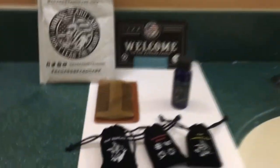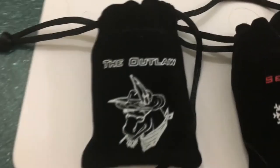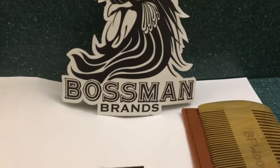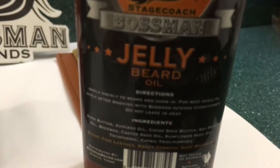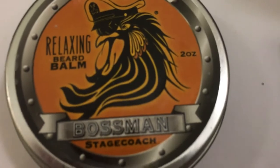I have some buddies who sent me some — well, I call it beard oil, but you could use it on your head. Let's try that! In this corner, we have Badass Beard Care. They gave me three scents to try: The Outlaw, Seasonal Scents, and The Ladies Man. With their Badass Beard Wash. And in this corner, we have Boss Man Brand.